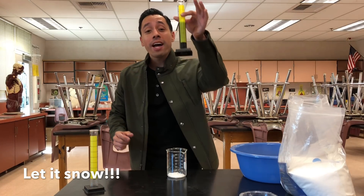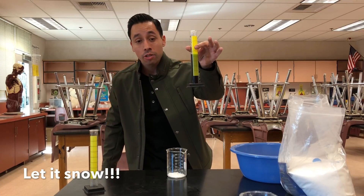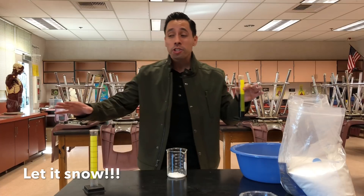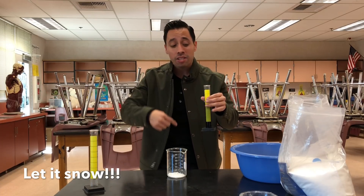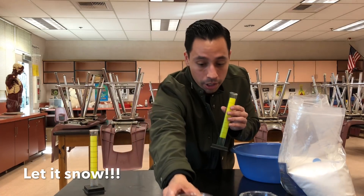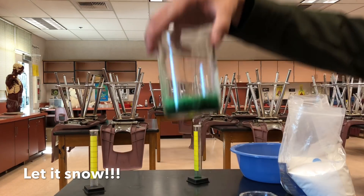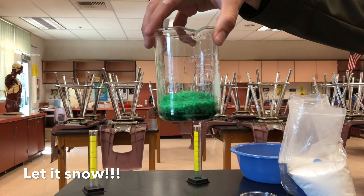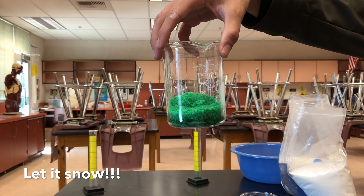Check it out — I've actually put green food coloring inside this 60 milliliters of water. Because it's March in a few weeks and I want St. Patrick's Day snow. Here we go — pour it all in there. Look at that, do you guys see that? That is incredible. It is just erupting with some beautiful snow.